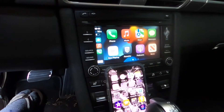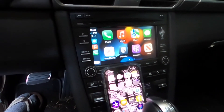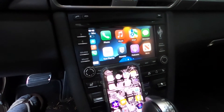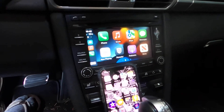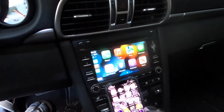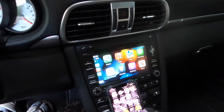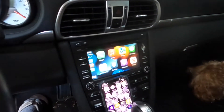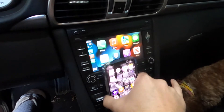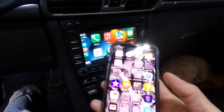It takes a few minutes before things populate and before music starts playing. If you just used CarPlay, drove around, turned your car off, went to the gas station and got back in, then the music will usually pick up right where it left off and connect faster. But the first time you connect at the start of the day, or if it's been off for a few hours, the system is a little slow.